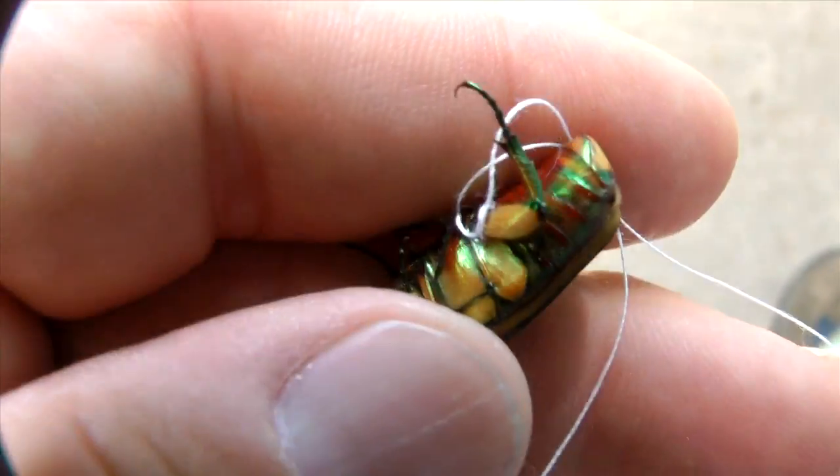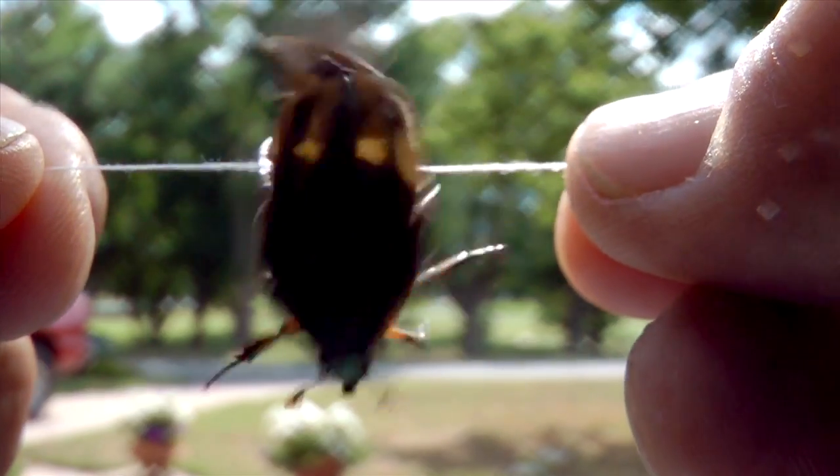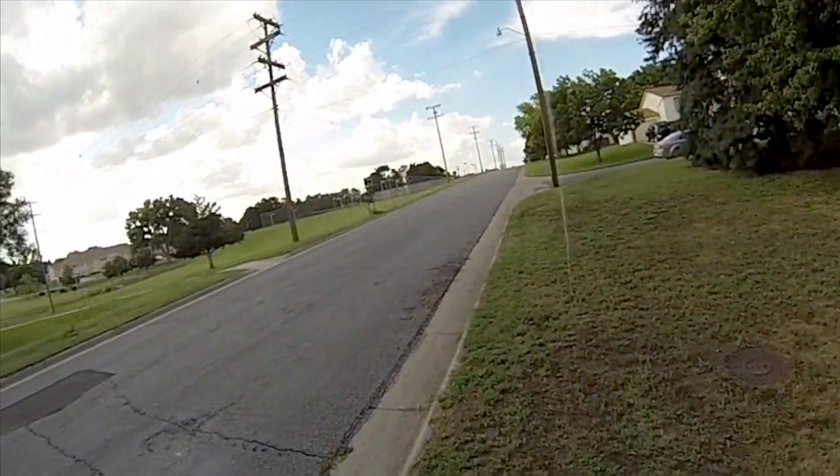Thread a double knot around a rear leg right where it joins the body. This won't interfere with flight. Once hooked up, the beetle will be more than happy to fly away, and it often flies for several minutes before landing to rest.